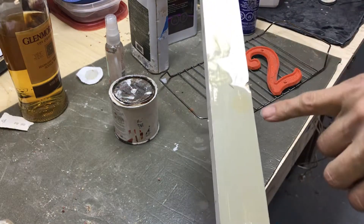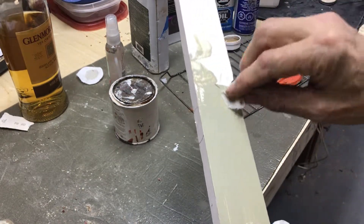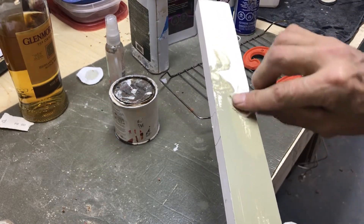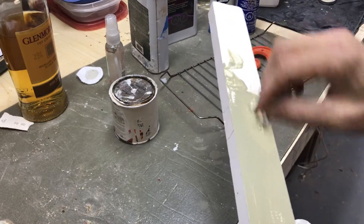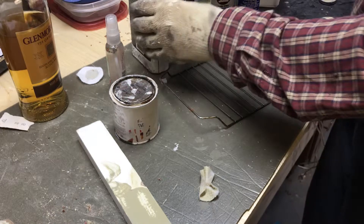You can see I dripped the alcohol on the green paint and you can see it comes right off. It's a household solvent — you're gonna have it around. A lot of people are not going to have acetone around.